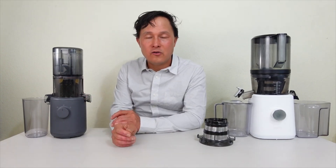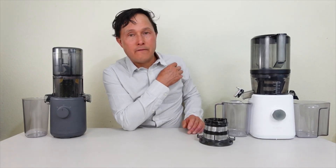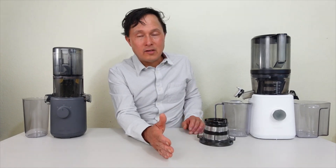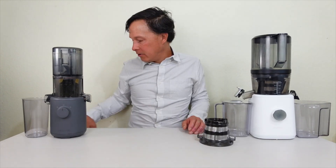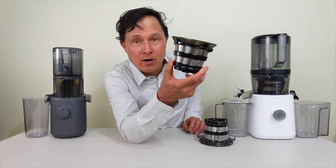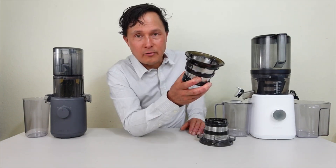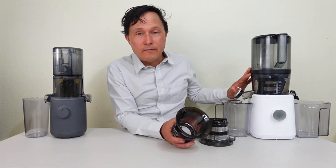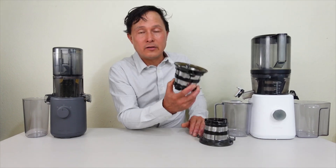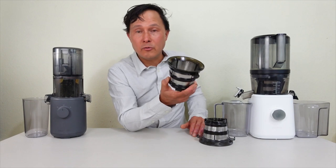The Nama J2 also includes a recipe book, instruction manual, quick start guide, cleaning brush, and an included coarse whole screen which Nama calls the smoothie screen so you can make smoothies in the juicer. Hurom says you can make smoothies, sorbets, and juice in the H310A as it's set up, though I haven't tried those features yet. A sorbet screen for the Nama J2 is also coming as an optional accessory.